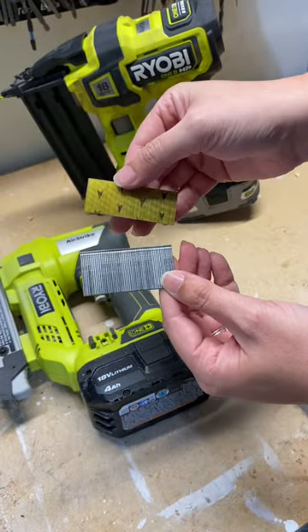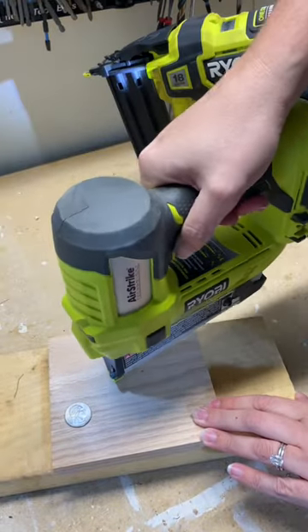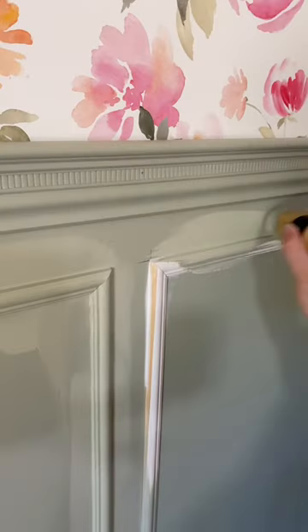The main difference is the nail size. A brad nailer uses 18 gauge nails and the pin nailer uses 23 gauge. Here's the difference in the holes: brad nail holes you have to fill with wood filler, but pin nail holes are usually hidden with just paint.